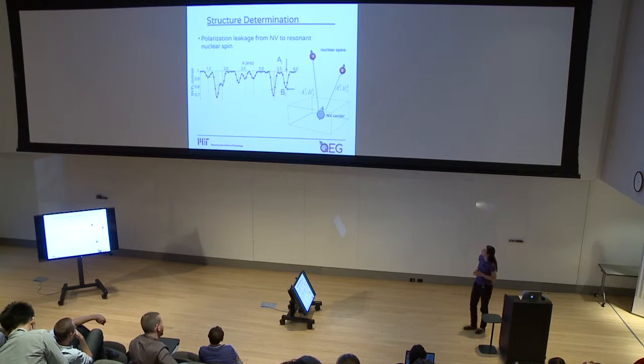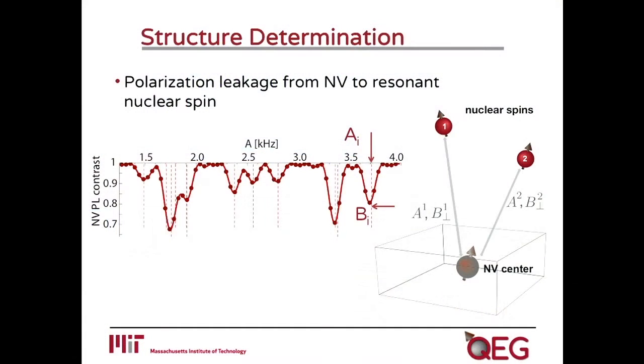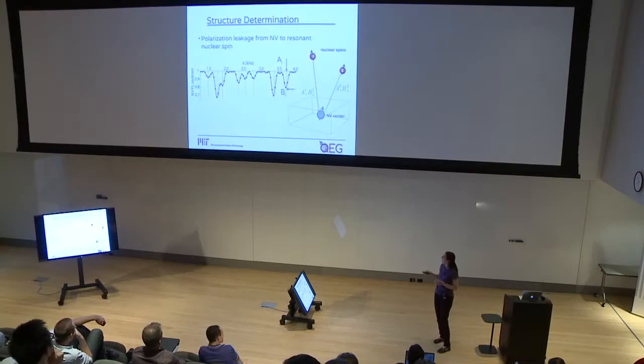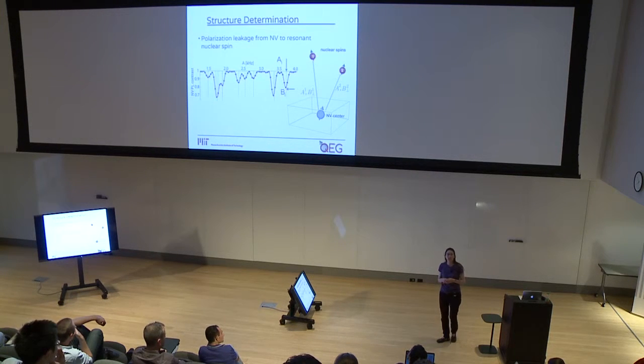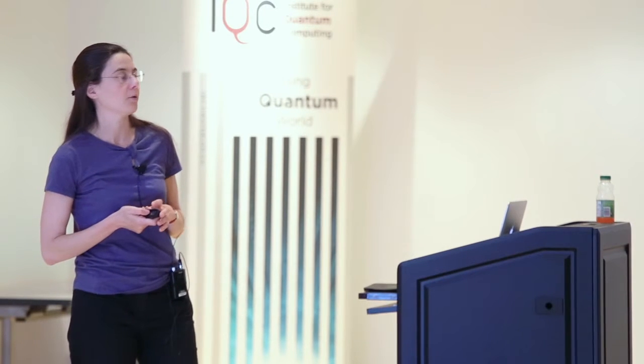One advantage of this technique is not only its very high frequency resolution, but also the fact that we can apply nuclear decoupling to reduce the intrinsic line width. From this type of signal, we can extract information about the nuclear spins. In particular, the position of each peak is the longitudinal coupling of the nuclear spin to the NV center. The depth of each dip indicates the strength of the transverse coupling between the NV center and the nuclear spin. With these two pieces of information, which depend on the position of the nuclear spin, I can determine where these spins are located and reconstruct their positions one by one.